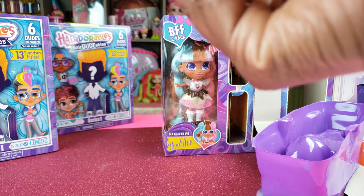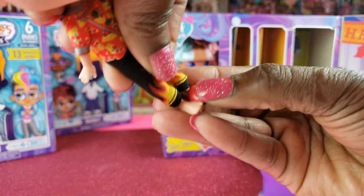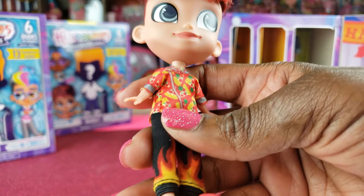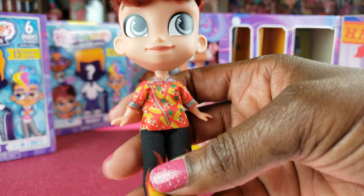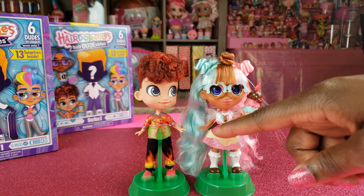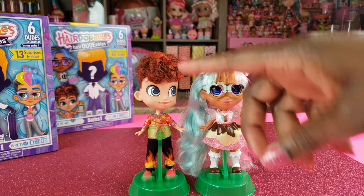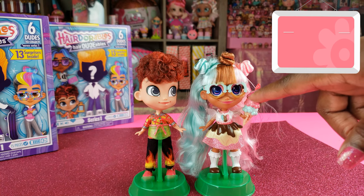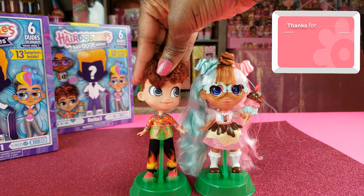I thought those shoes were for our girl but they're actually for our boy — my mistake. So we're going to go ahead and put his outfit on and his apron, get him ready, and get our girl out of the box. Here's our first set of BFFs guys — we've got Snack Attack Max and we have DD Dessert.